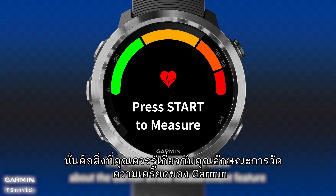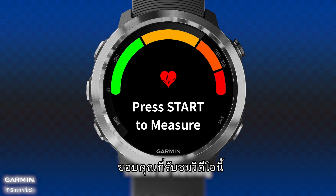That was all you should know about the Garmin stress measurement feature. Thanks for watching.